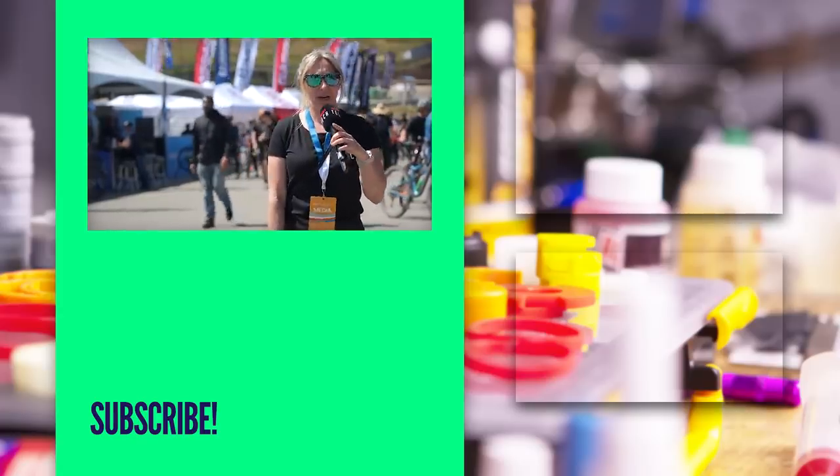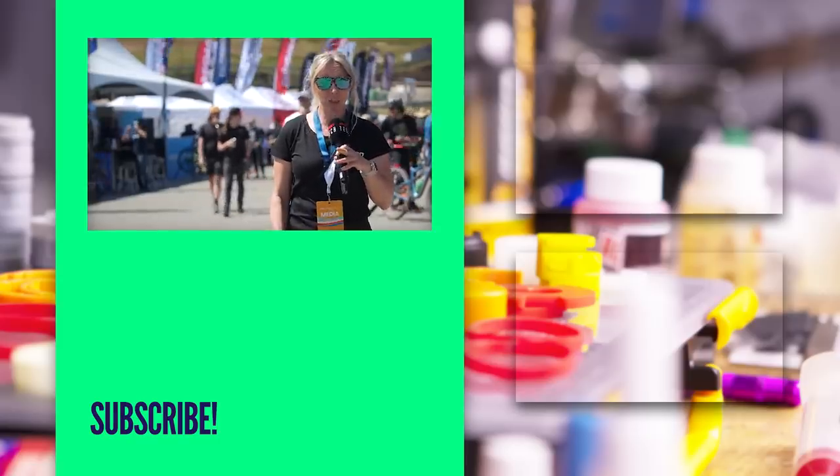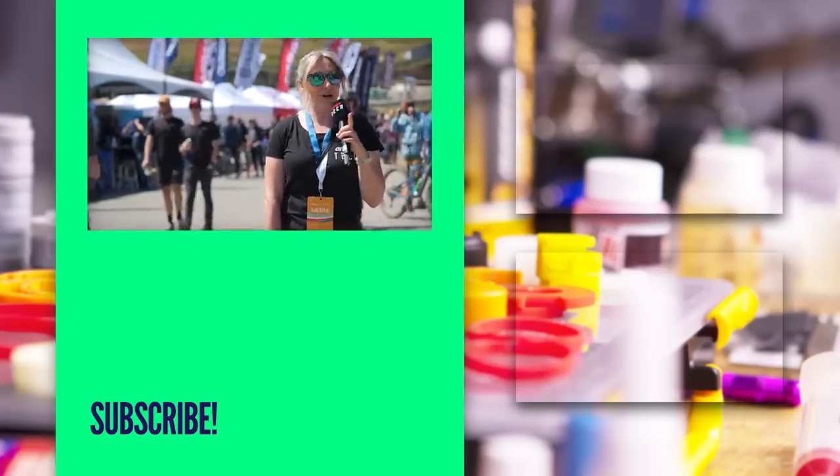There is more tech here than I can fit into one day. Let me know in the comments below what's been your favorite so far, and if I'm missing anything that I need to see on day two, let me know. Stay tuned tomorrow for another installment.